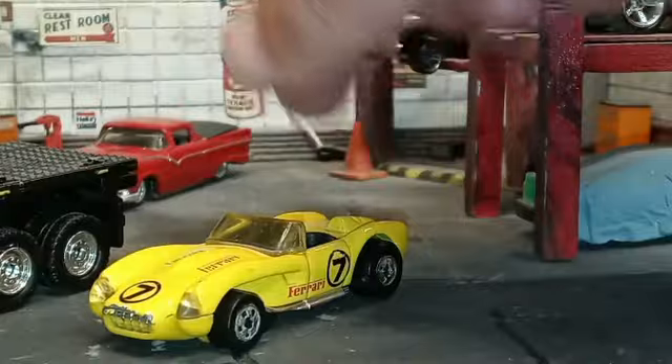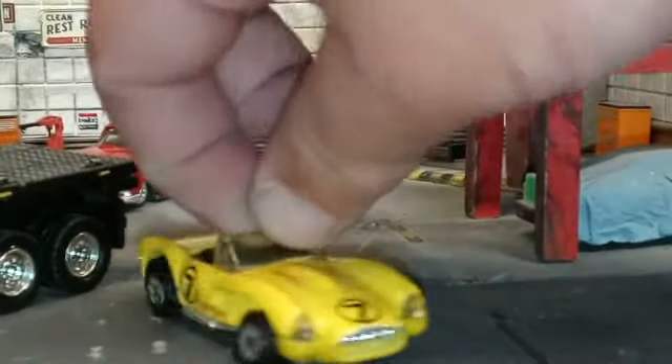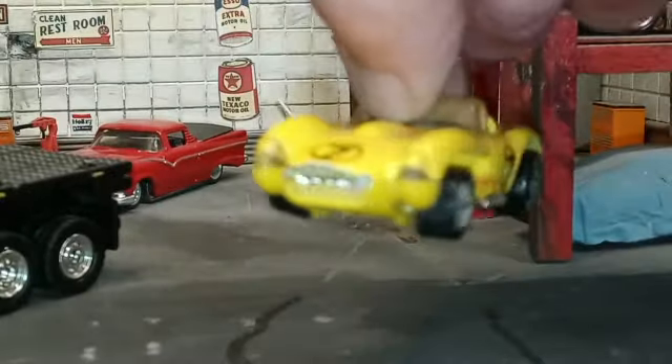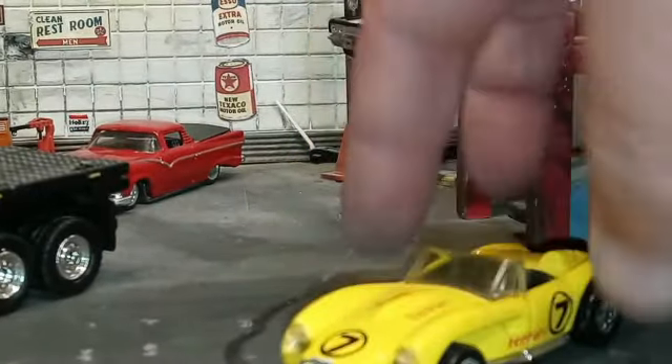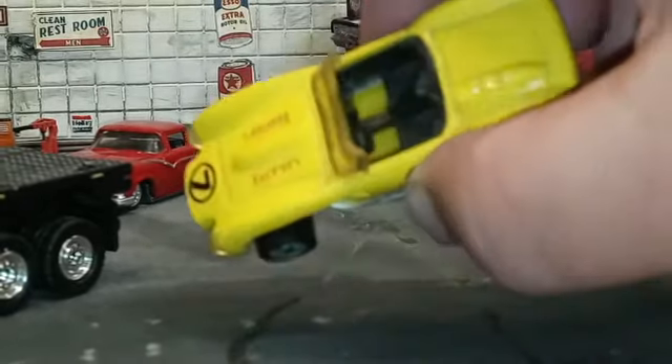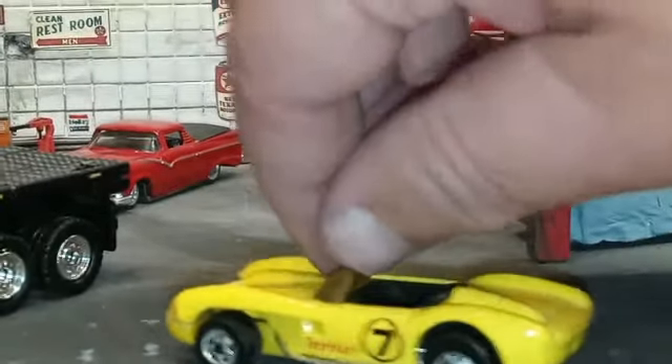In this beautiful yellow with chrome side pipes — this is actually a pretty cool casting. It's got clear headlights and is a convertible.